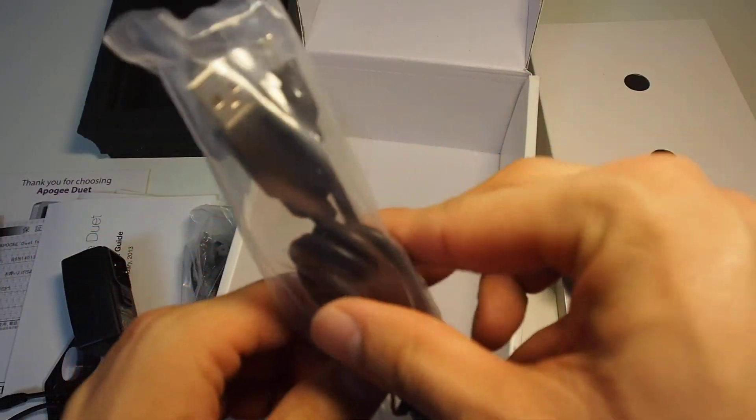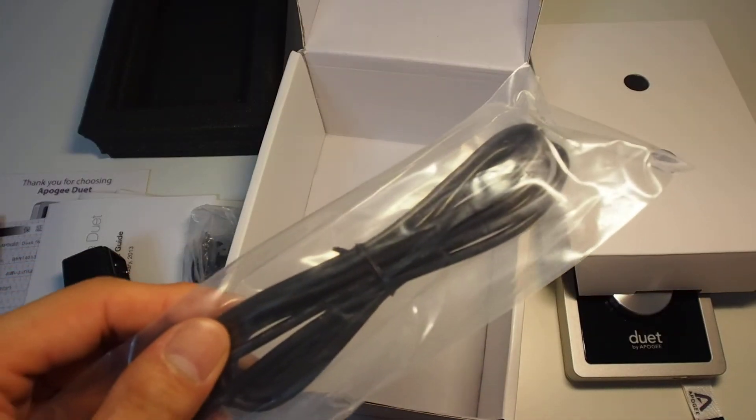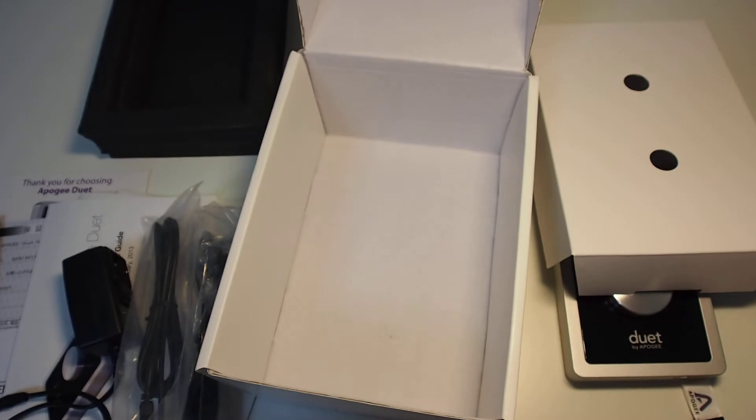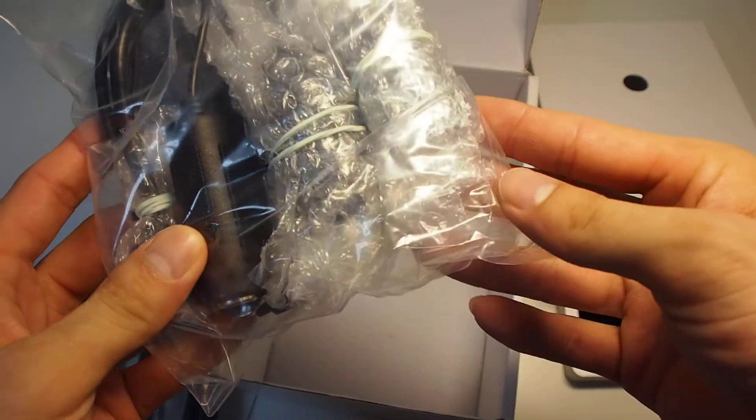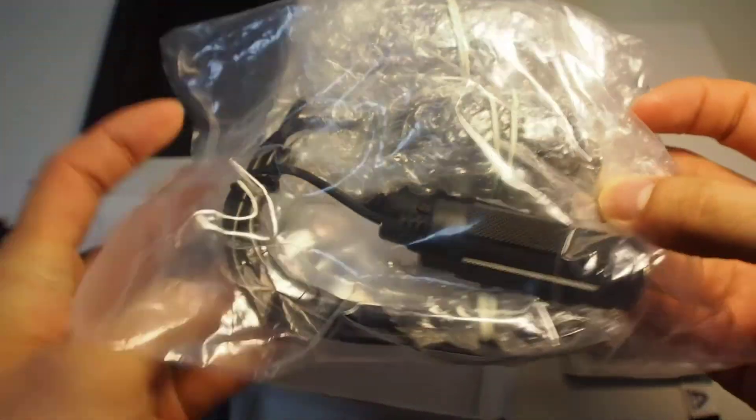This is the USB cable — it's really normal. I don't actually need it because I'm using my own audio USB cable. Overall, this is quite similar to the Duet 2.